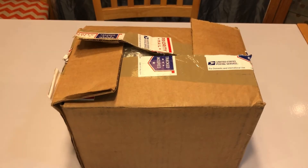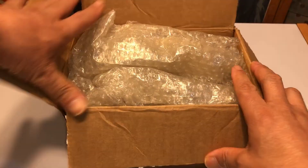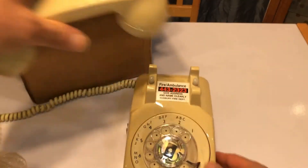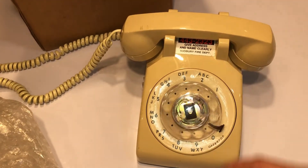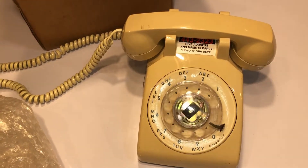I ordered this on eBay and it just came and I wanted to show you what it was. It's an old rotary phone. It's supposed to be working. I'm going to hook it up to my phone line — I hope it works. I'm dying to hear the ringing. It just brings back so many memories.